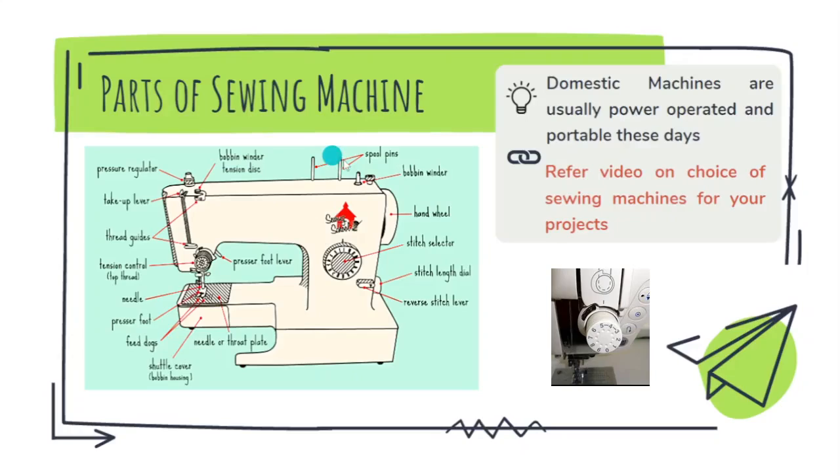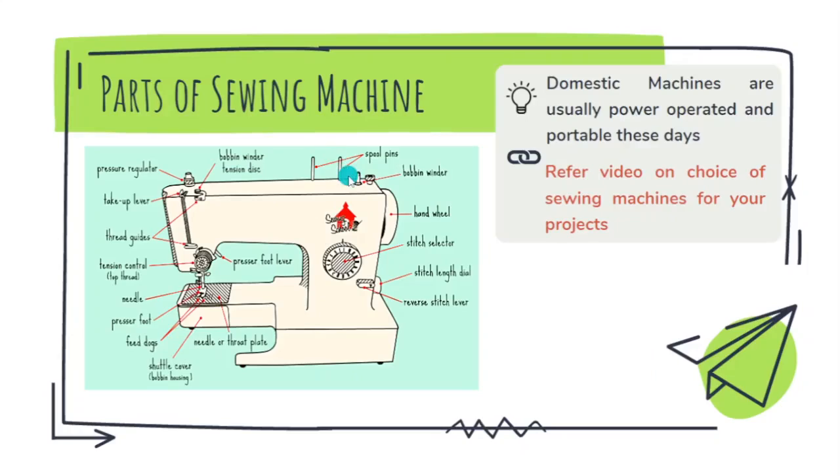Here you can see two pins — these are spool pins to hold the spool of thread. The thread has to be passed through thread guides, and there are some important parts which should not be missed when you are threading the machine, like the tension disc.